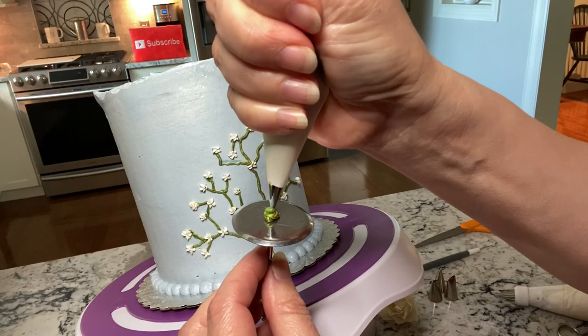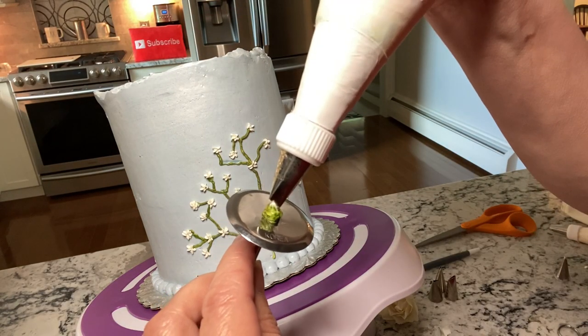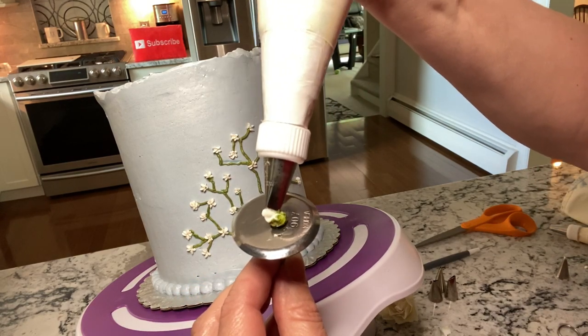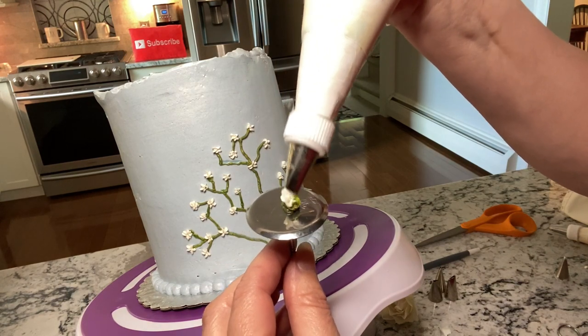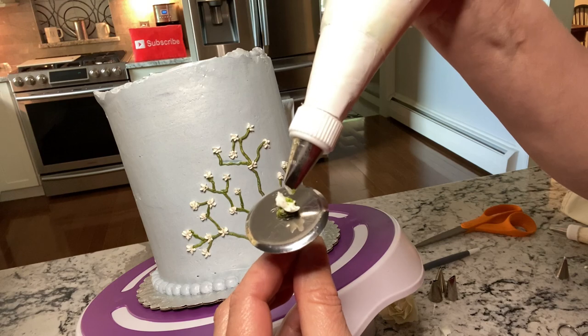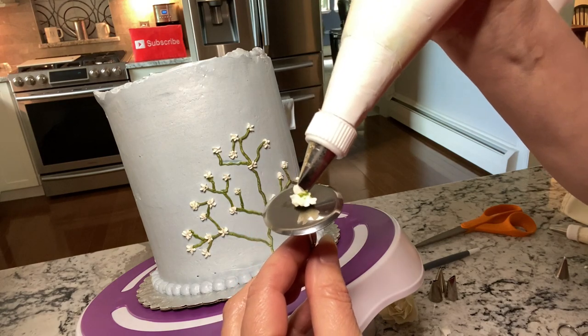To make small flowers to add to the bottom stems, pipe moss green with a round tip — this was the number two. Now using a 101 petal tip, pipe four to five petals. This doesn't require much pressure; you only want a small amount of icing for each petal.